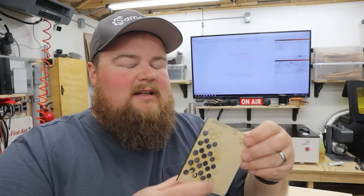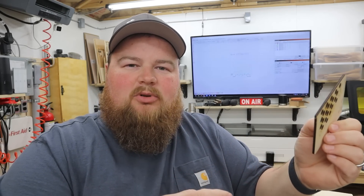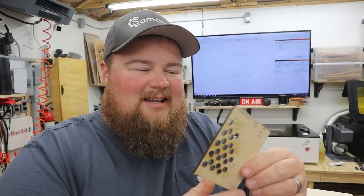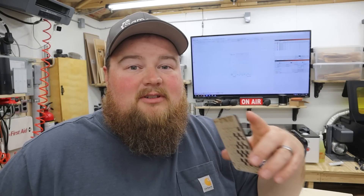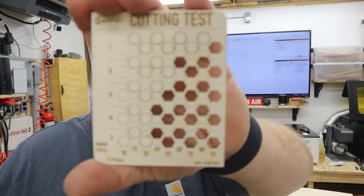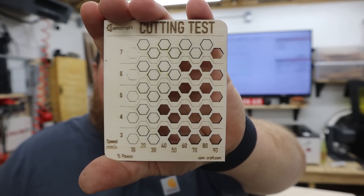Looking at my cutting test, I'm also looking down the profile and inside the honeycomb cutouts to look at the quality of the cut — that nice golden brown look we all strive for. I've got some pretty good results. I'm always impressed with the X tool. It went as fast as seven millimeters per second at 90% power and was perfectly fine. However, six millimeters per second is definitely the one we can go with, and six mil at 80% is the best results. The slower you go, the better it does at lower power settings.